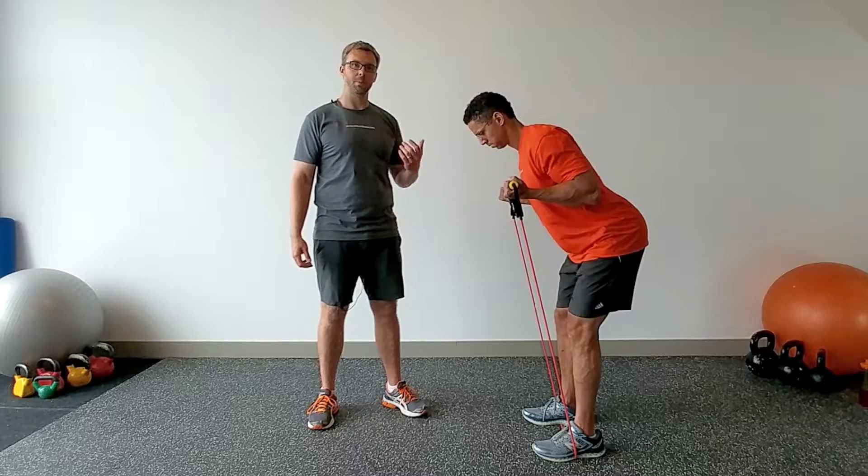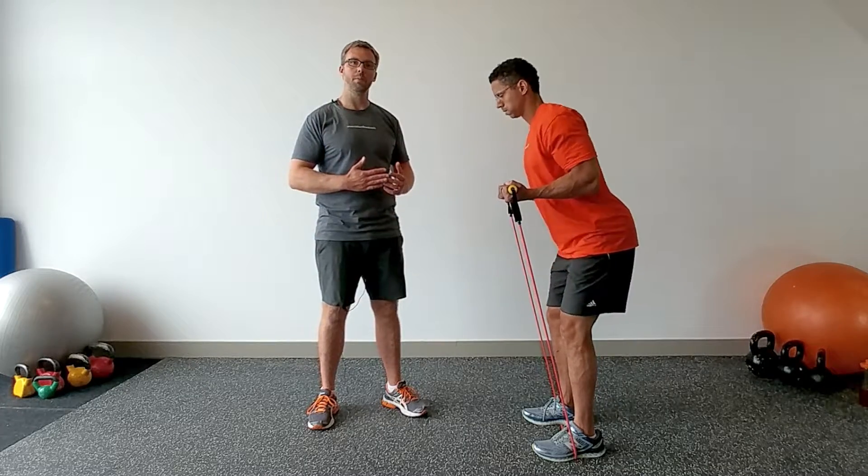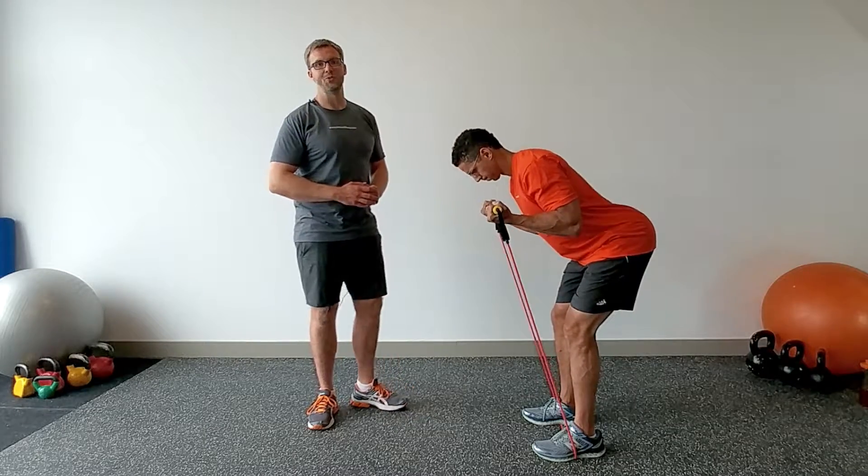Aim to do about 12 to 15 repetitions. Work your way up to doing three sets with approximately one minute between every set. And for more great tips like this, or if you have any questions, check out NielsenFitness.com.